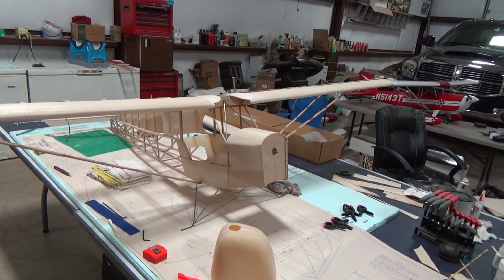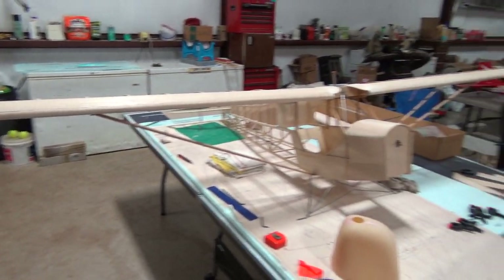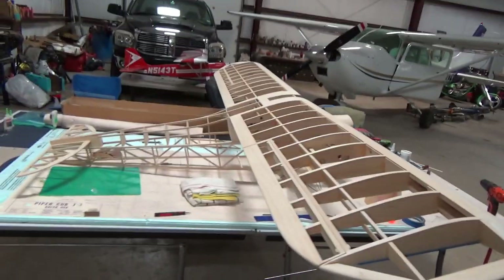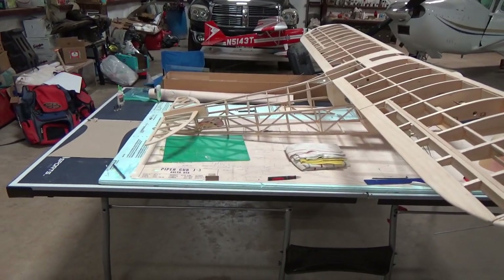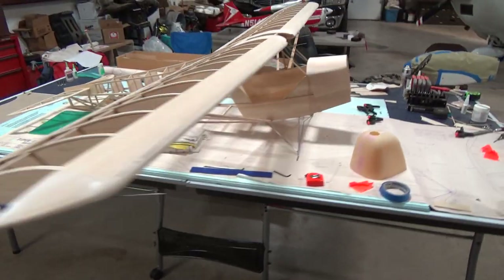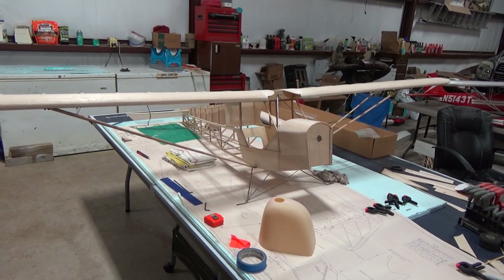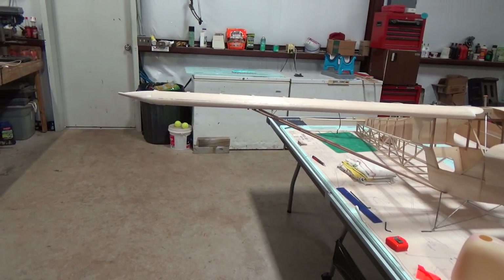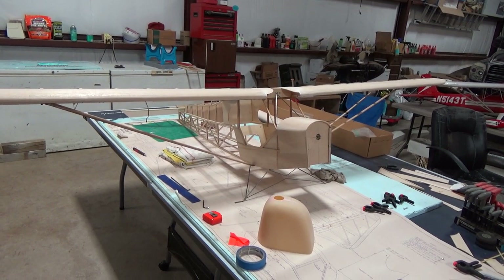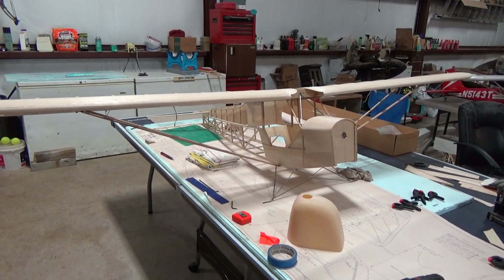Anyway, that's pretty much where this cub is at right now. Once we get more work on it I'll continue to give more updates and show you guys how the build's going. I have videos pretty much from the box when we started this kit up to now, so if you're interested you can check out my channel or the links in the description. Thank you guys for watching MLRC and tune in next time.